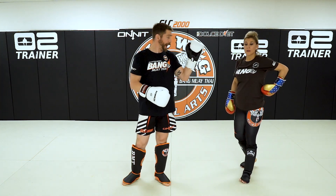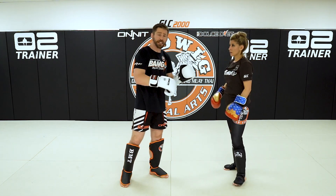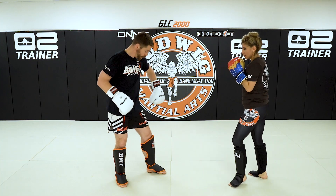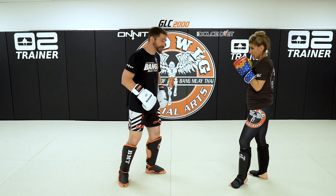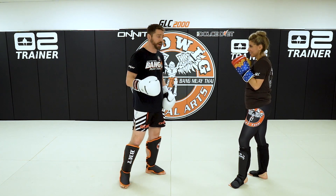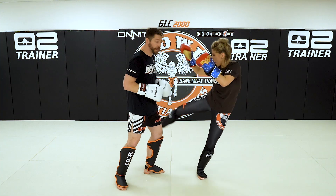How to train this though? I have my partner hook on the mitt, nice and light. Again, the timing, the distance, and accuracy. Hook, low — middle of the thigh, nice and light. When I receive that kick, I put my weight into the leg. She's not kicking me hard. It's more for timing, distance, and accuracy. So how you train the drill — hook low — it's here on the mitt, low kick on the leg.